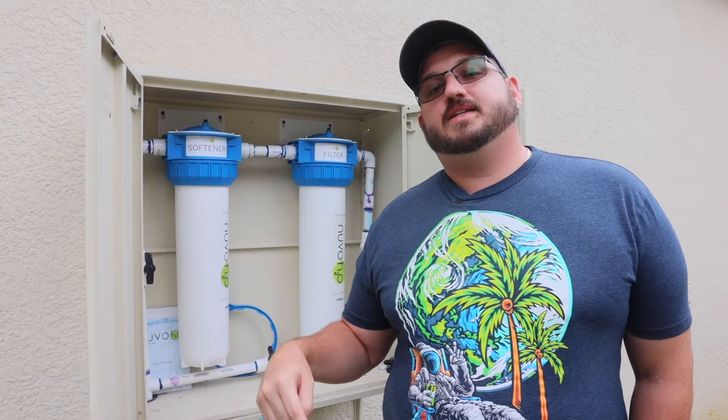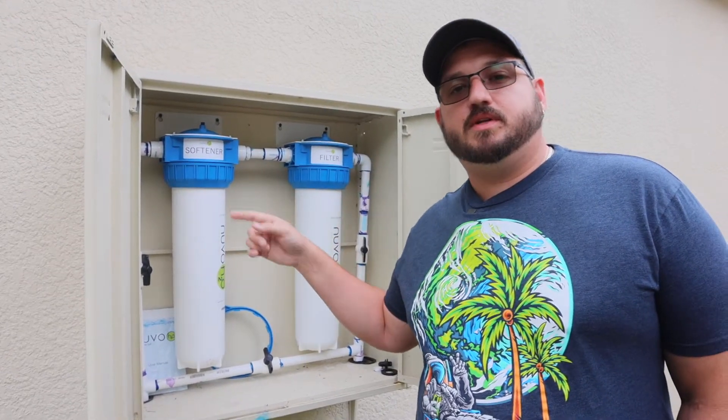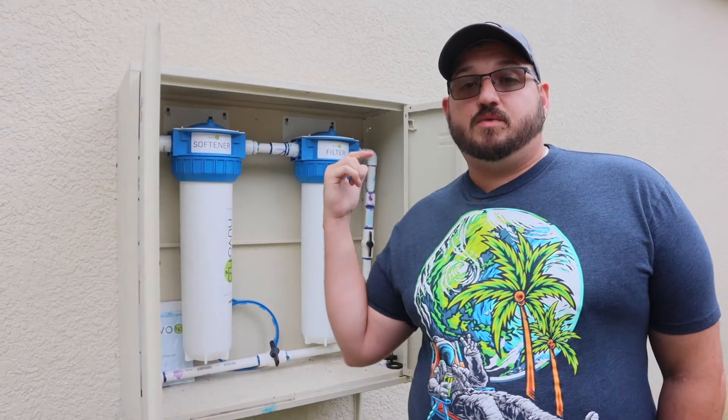Hey guys, welcome back to Fresno Weekend YouTube channel. Today we're in Tampa at home and we're going to be replacing the filters and the water softener element on our Nuvo H2O whole home softener filtration system. If you want to find out how to replace these and also get a one-year update, then you're in the right place, so stick around.